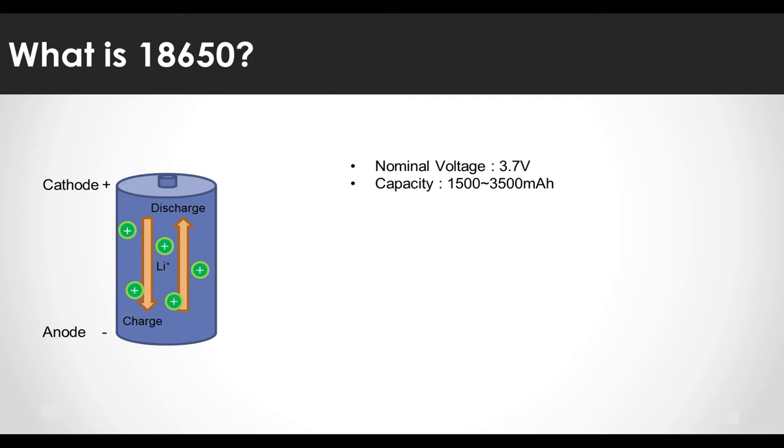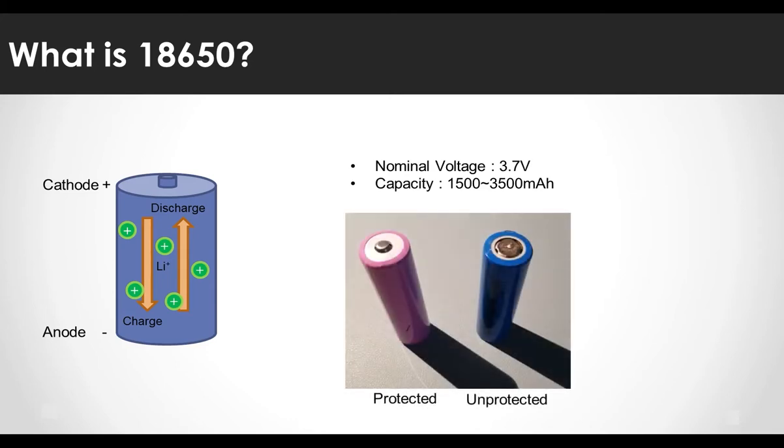The output voltage is usually 3.7 volts, and the capacity is in the range of 1500 to 3500 milliamp hours. Milliamp hour is a unit corresponding to the amount of current that can be output continuously for one hour. There are battery types that do not have a built-in protection circuit, but there are also ones with built-in protection circuits.